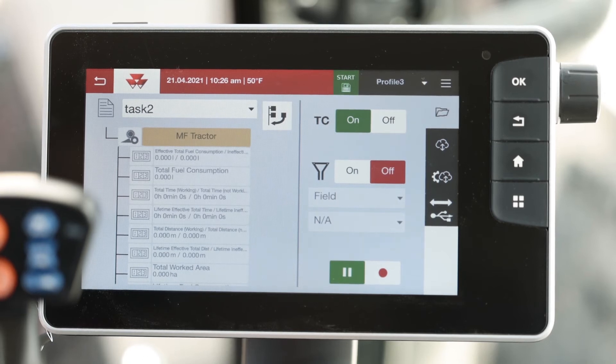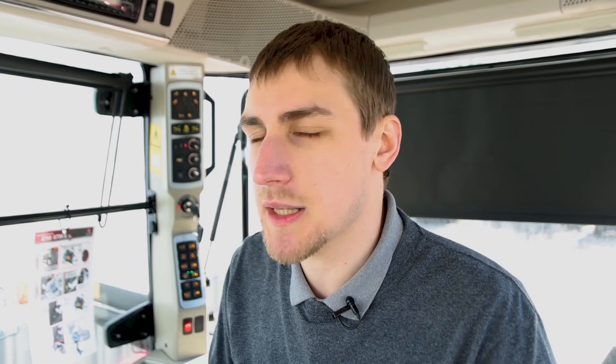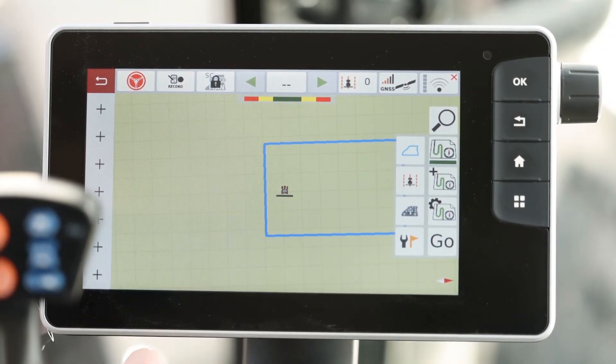On this screen, you can also pause and record. On the map screen, you can also pause and record by just hitting the task button.